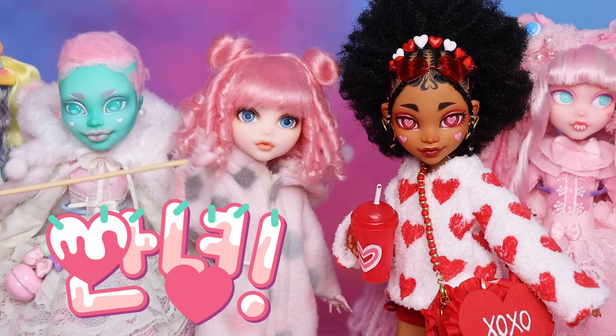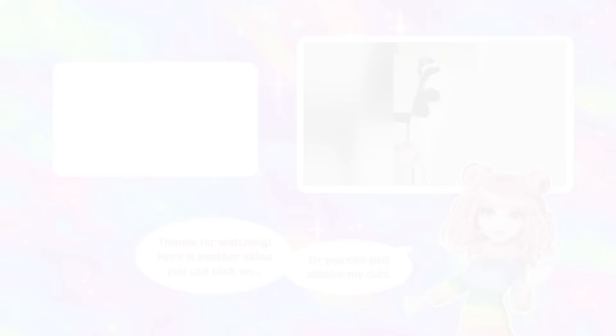Stay artsy! Annyeong! I hope you enjoyed this video — don't forget to check the information. Bye! Thank you.